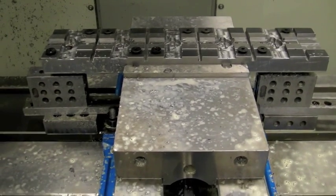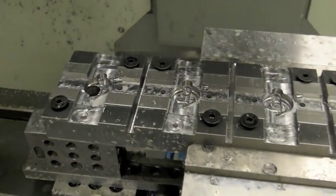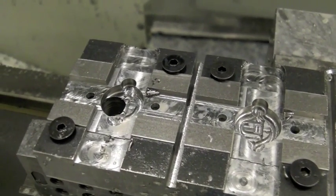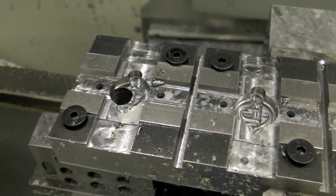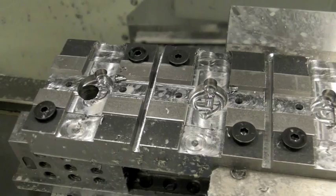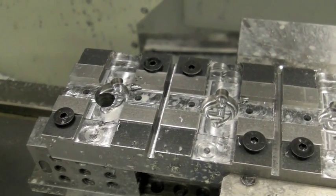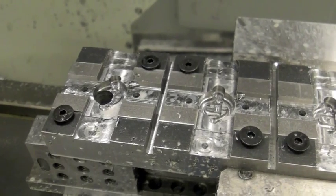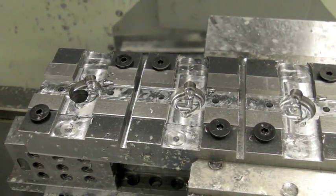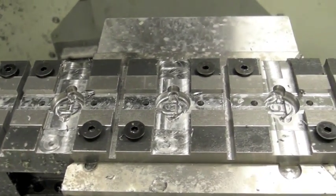That hole in there is actually one inch from the side, and I use that to use a test indicator, indicate that hole, and then I shift my work offset appropriately so the machine knows where to work from.